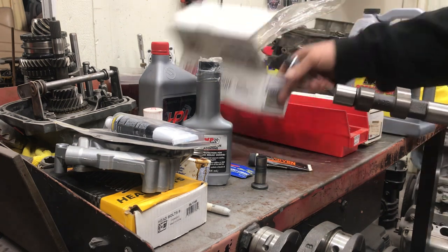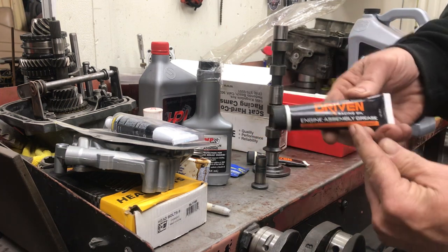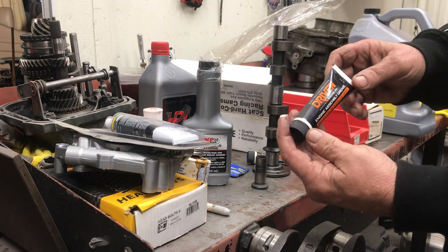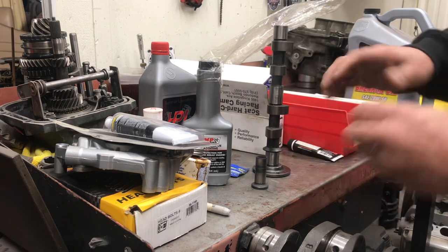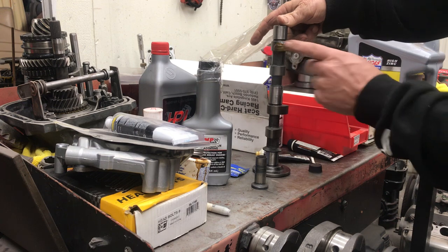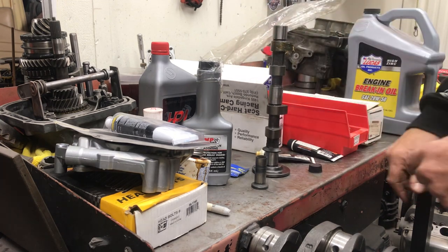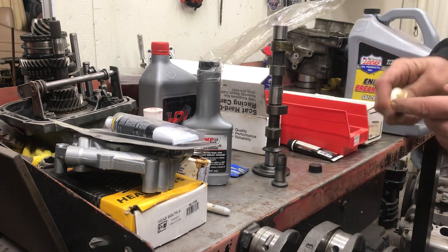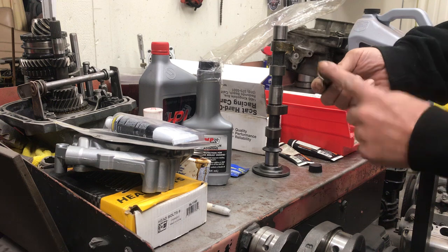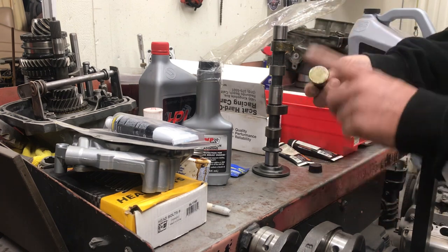This cam lube needs to be applied to the cam. I just opened this cam and it has a fresh tube of Driven — Joe Gibbs Racing — which is designed to go on your camshaft and lifters. You put some on your finger, make sure the cam is clean, and apply it to the lobe of the cam where the lifter's going to ride — not the bearing surface, just the lobe. Every lobe gets lubed up. Then you take your lifter and put some lube on it as well. This stuff is super sticky; you can see how it doesn't wipe off — it's made to stick on the part for initial fire-up so these parts don't collide and can gently mate together.